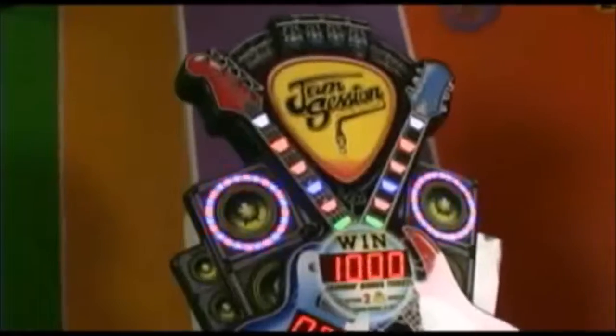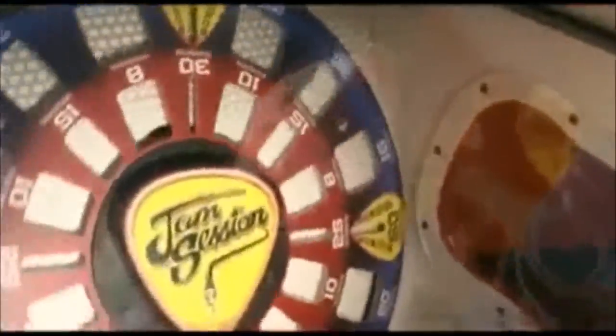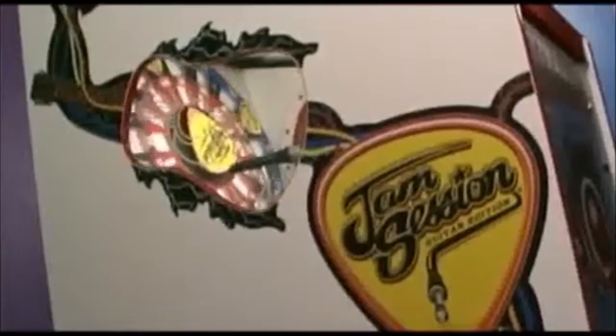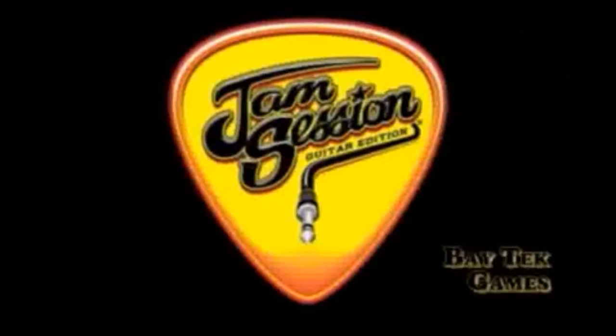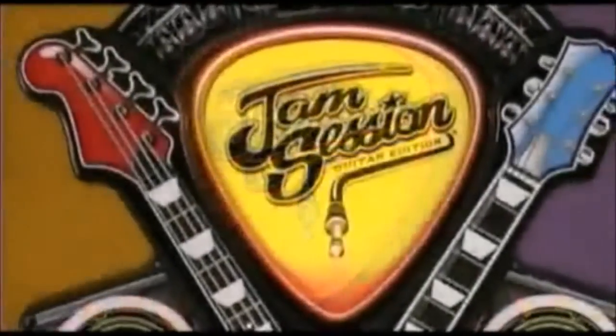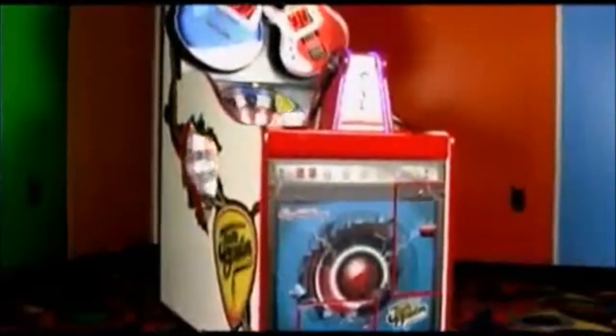Jam Session! Rock on, Jam and Shake it! Jam Session is Baytech's Rock and Quick Coin game with the hot theme of Guitar Rock!